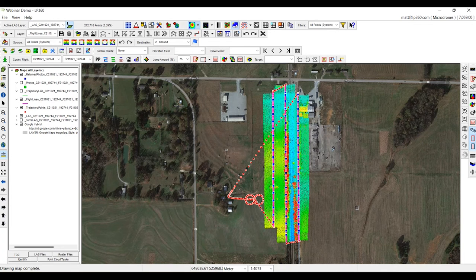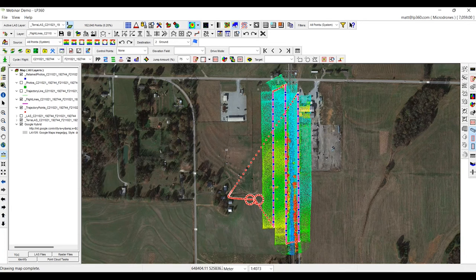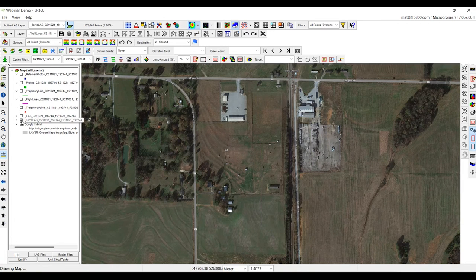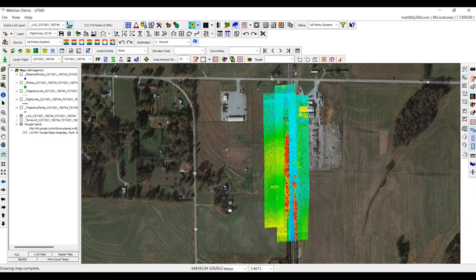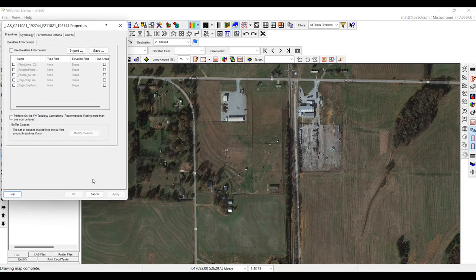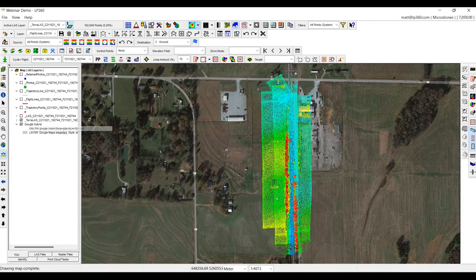Now we have two different point clouds. We have our original LAS from Terra, which includes all the data including the turns, and we have the new LAS we just created — just the three strips we created and nothing more. The big benefit is if I switch this over to point source ID, you can see my first strip, second strip, and third strip. The original Terra LAS when you click on point source ID is just one solid strip.